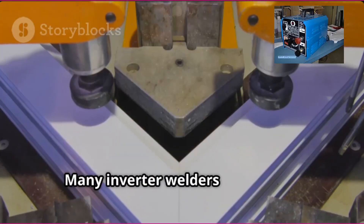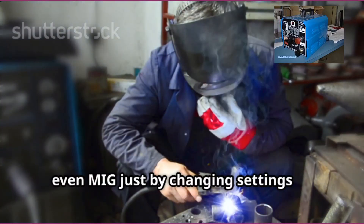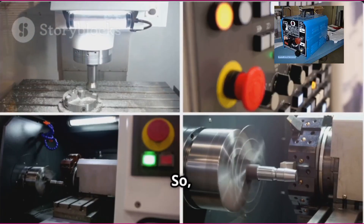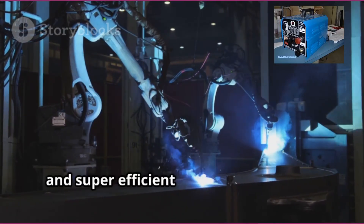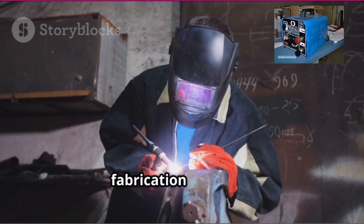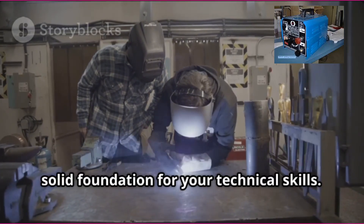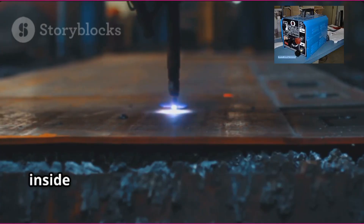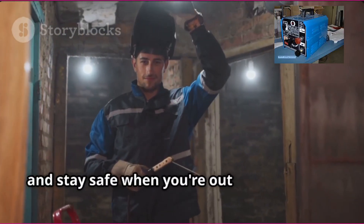Plus, they're versatile. Many inverter welders can handle different types of welding — stick, TIG, even MIG — just by changing settings or swapping attachments. That's a huge win if you want one machine for multiple jobs. To sum up, an inverter welding machine is a smart, lightweight, and super efficient tool that's changing the way people weld. If you're a student getting into fabrication or repair, learning how these machines work is a solid foundation for your technical skills. Next time you see one of these little powerhouses, you'll know exactly what's going on inside and why they're such a game changer in the world of welding. Thanks for watching, and stay safe when you're out there welding.